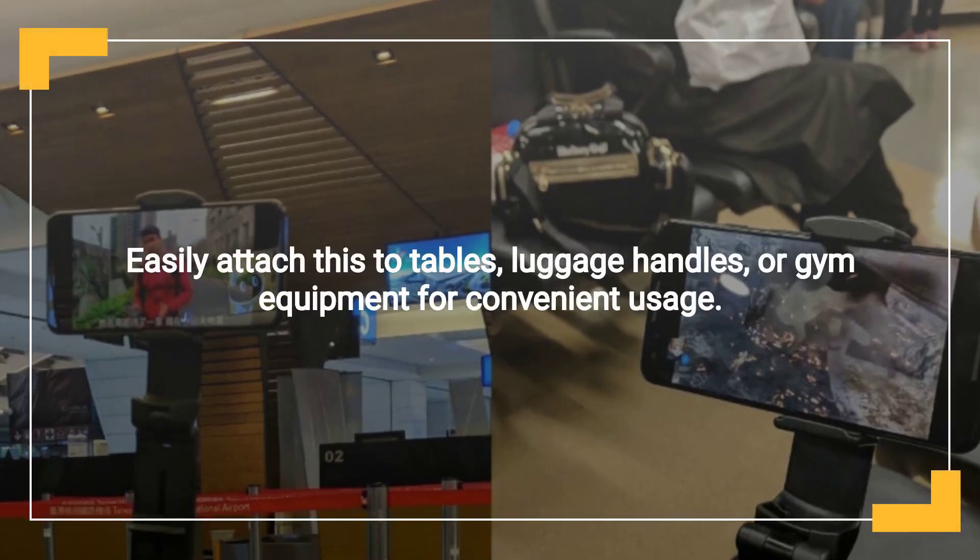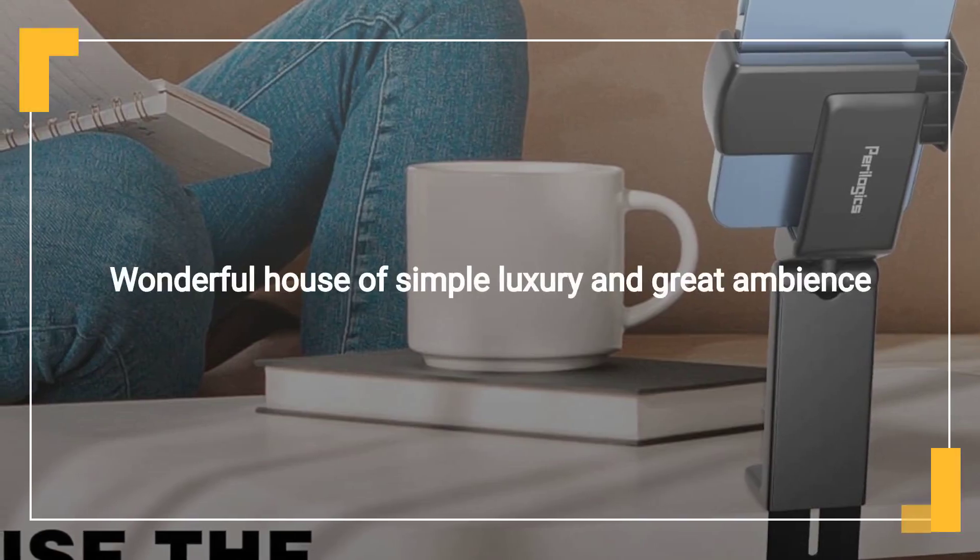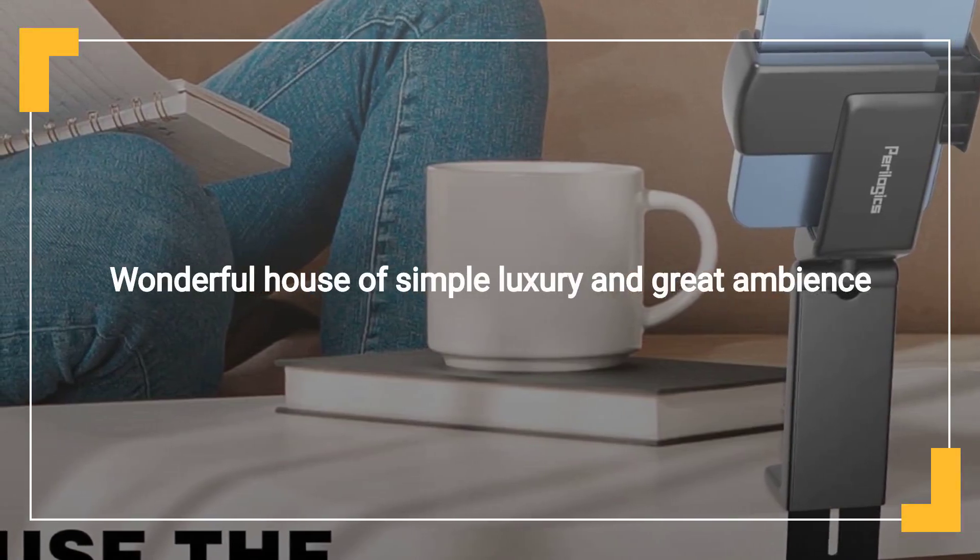Easily attach it to tables, luggage handles, or gym equipment. 360-degree rotation offers flexible viewing angles.